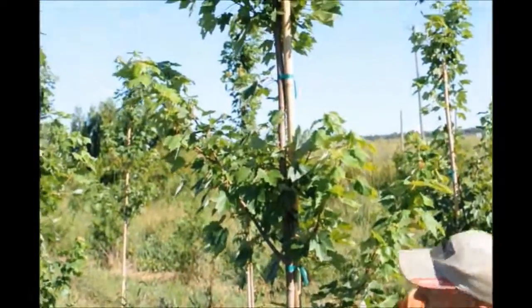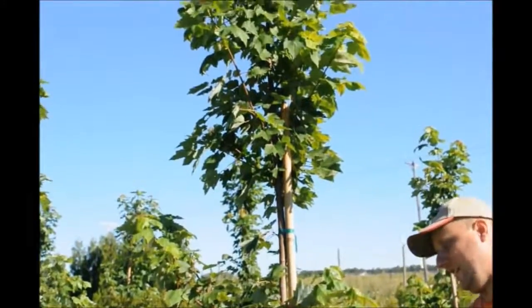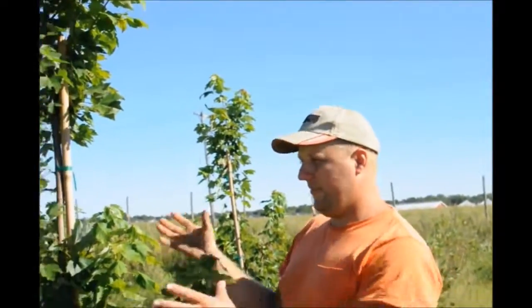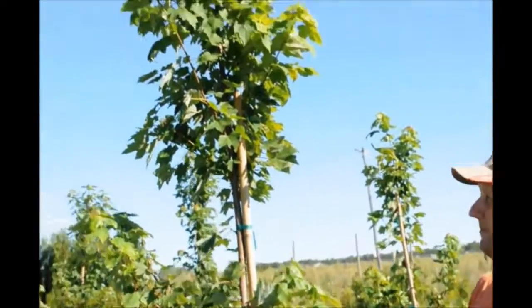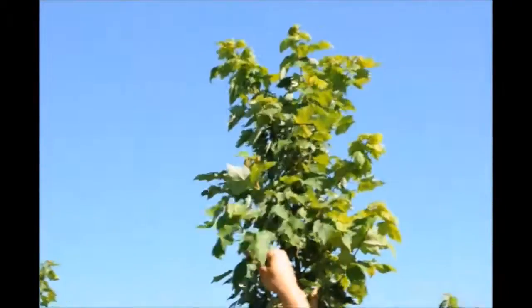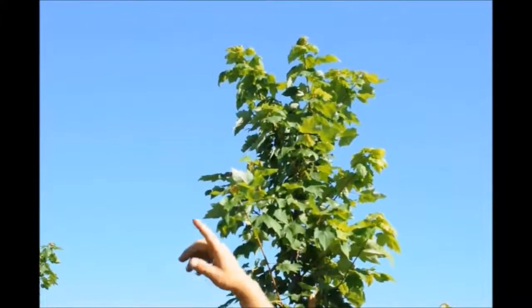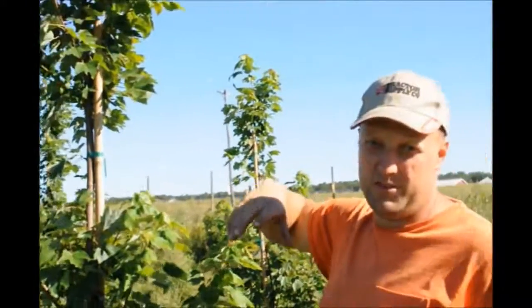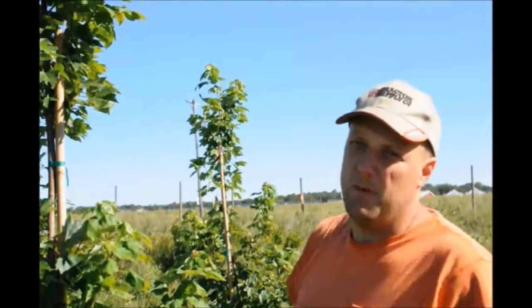Some of these lower branches we may limb up, but you don't have to right now. Next year at the end of the season we will definitely limb them up, probably to about chest to shoulder height, and that will be the final spot where we trim them. We won't take the branches up any higher than that. But if branches continue to grow out we'll come back and lop them back so they're not too loose — it makes it tighter. We'll do that over the winter when we don't have anything else to do.